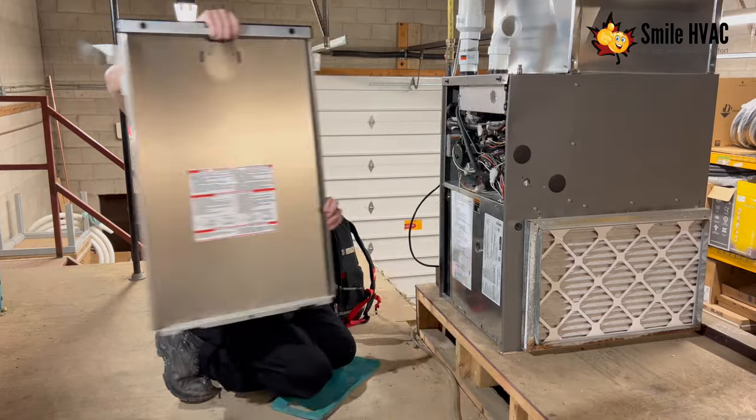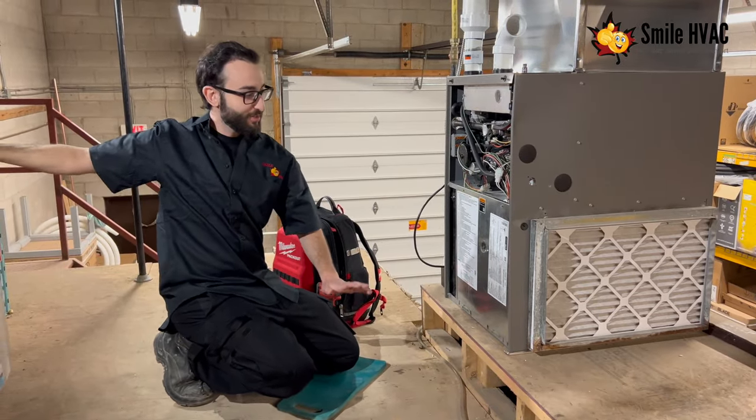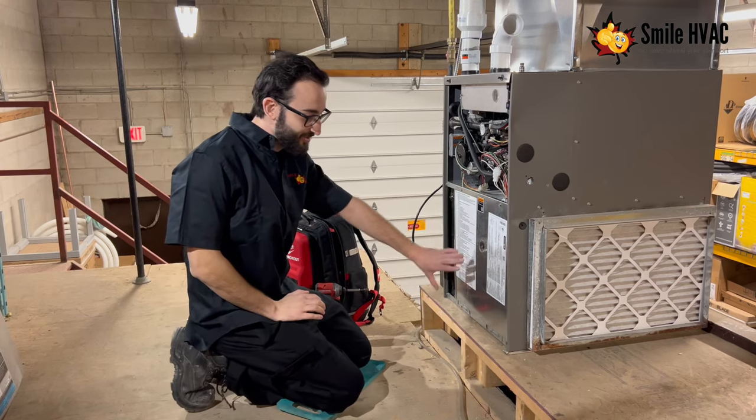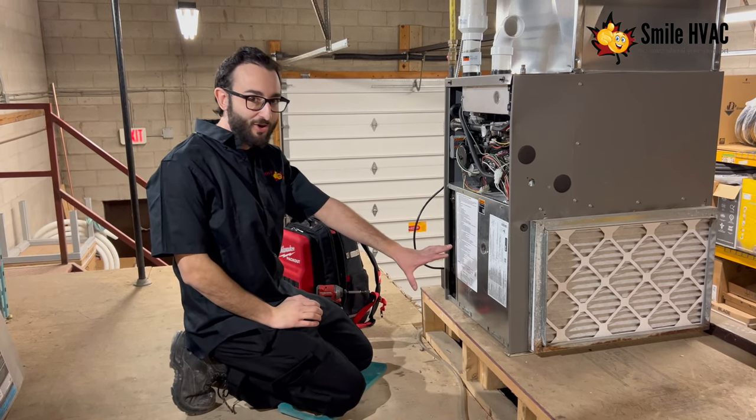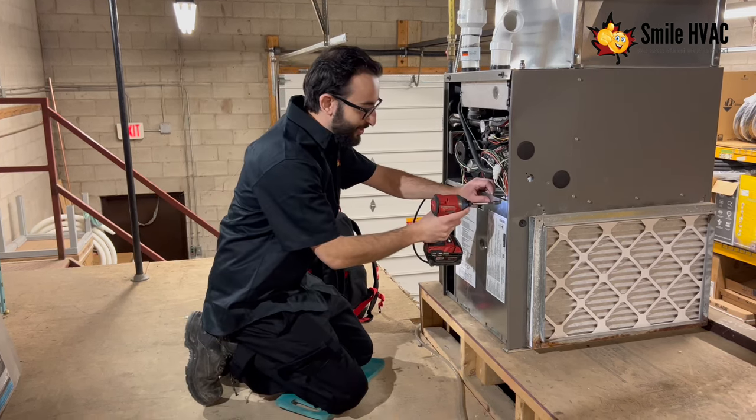To get into this light, firstly you would need to remove your main door. Some furnaces just have one door, some you have a second. On this Lennox furnace here, we do have this second door. So to see the blinking error code light, it's best to remove this door, just to have a clear view of it.